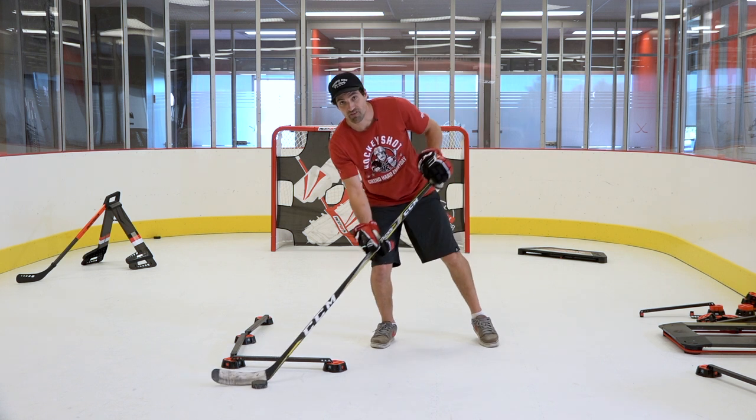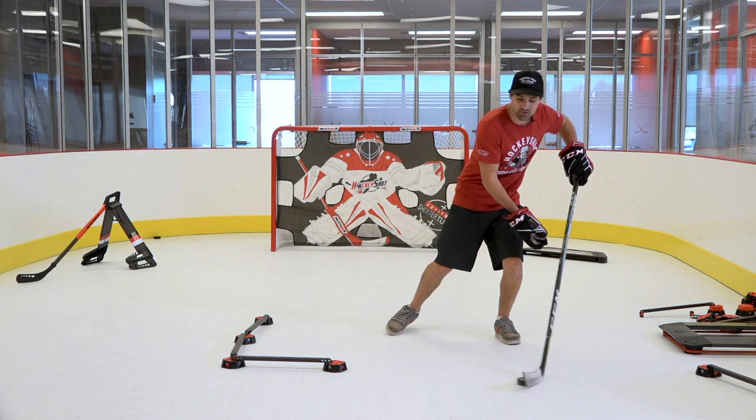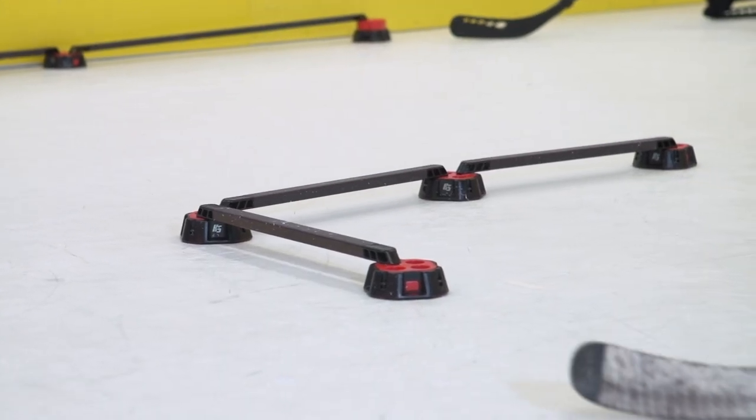When you're on the ice you never know when you're going to have to pull off that toe drag. You can start with your weight on this foot, pull it in, move it across — you can add some combinations to this to make it a little bit more game-like.